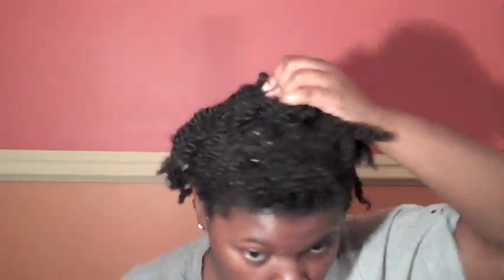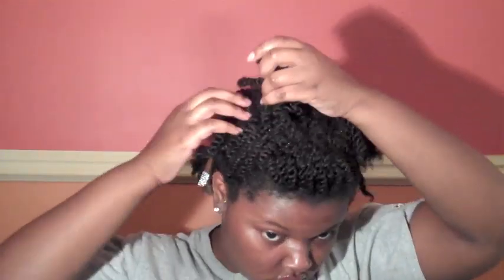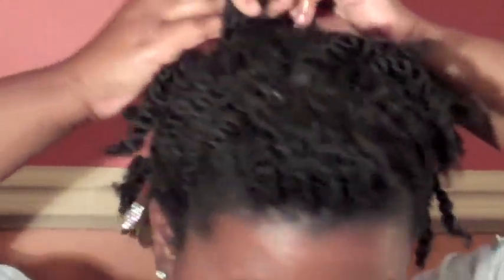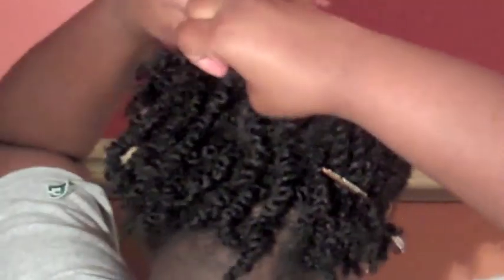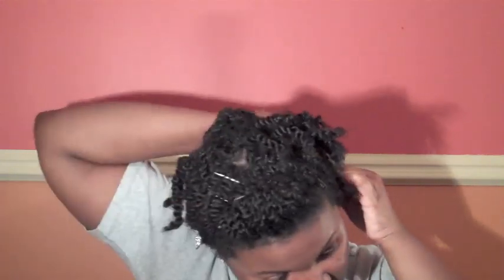Now it's time to deal with the back. To make sure I protect all of my hair, including the ones in the back, I'm going to two-strand twist my twists in a smooth back direction going back. Since I can't see what I'm doing in the back, I'm feeling along to try to make my twists as neat as possible. Once I flat twist all the twists to the end of my head, I'm going to secure the remaining twist with a bobby pin.